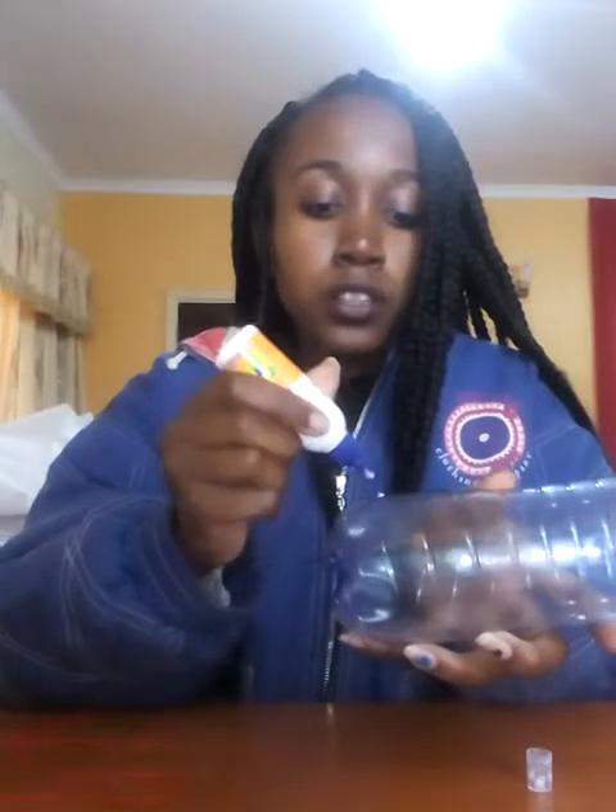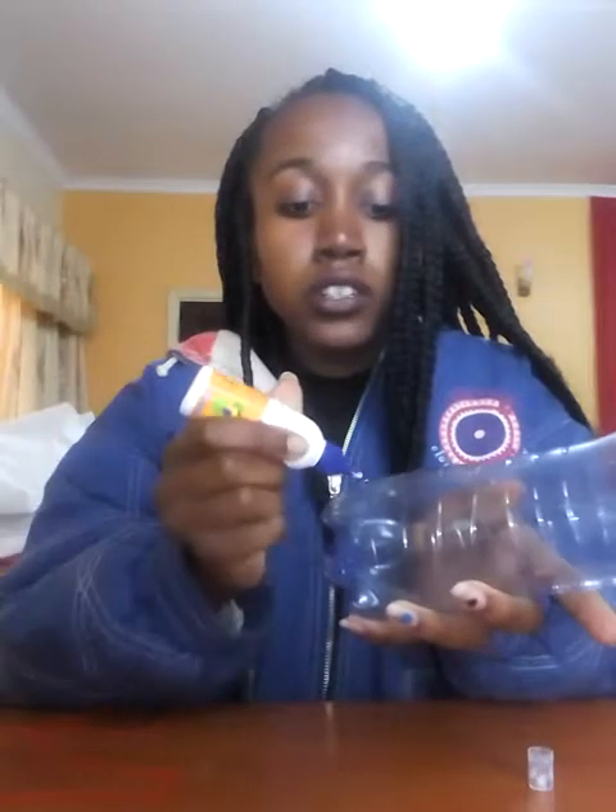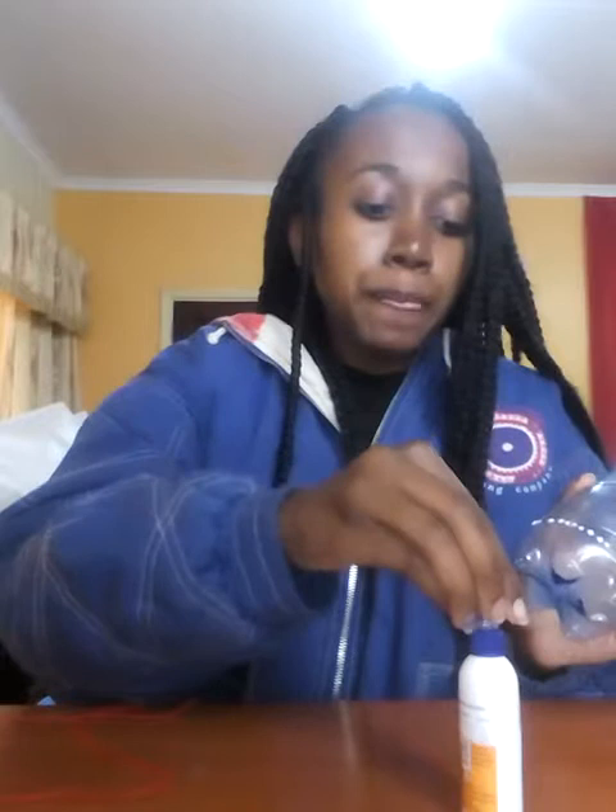I'm going to use the glue and apply some on the lower part of the bottle, going around it. I'll apply it bit by bit as I cover the whole bottle with thread. Just do a little bit of glue and then start with the thread. You can choose to use any sort of thread you like.